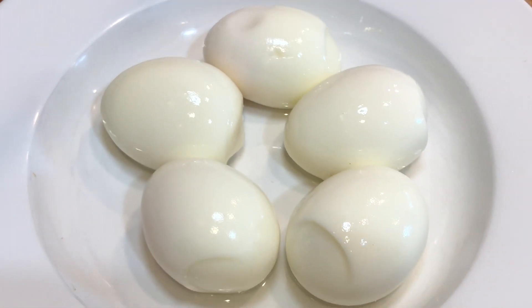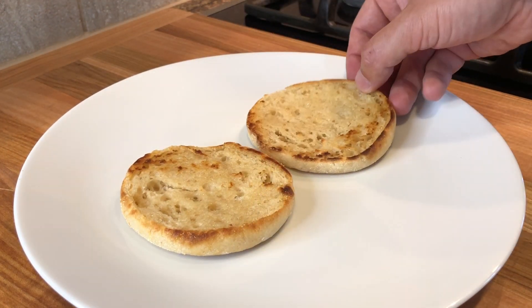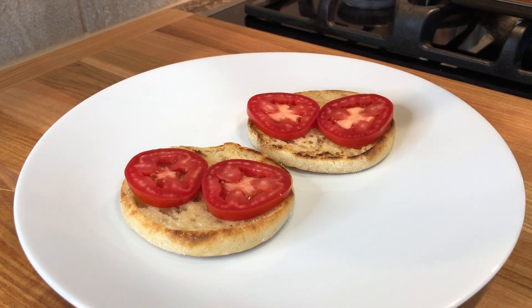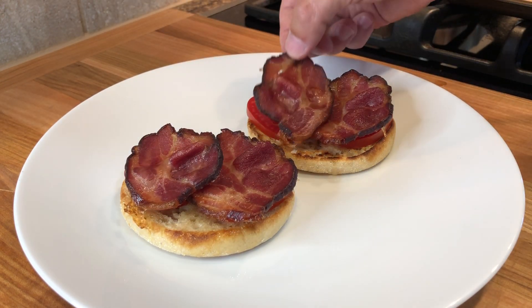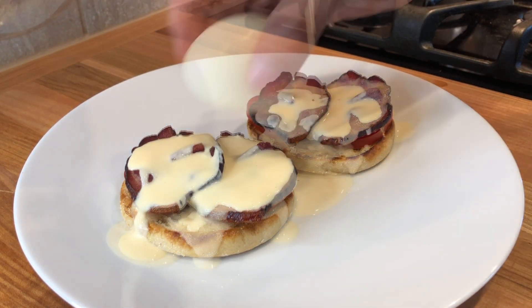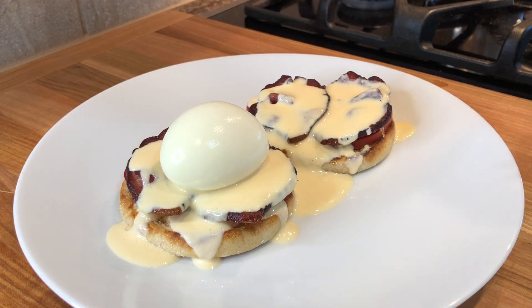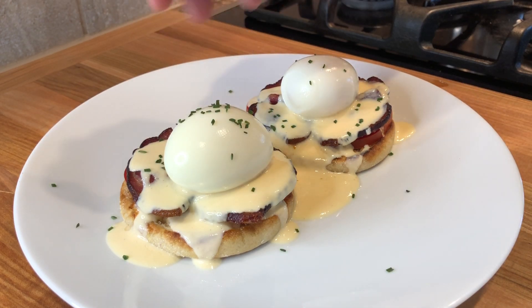And the soft-boiled eggs are ready to be served. I am serving mine today with some Eggs Benedict instead of poached eggs. These are also great to top avocado toast, a pasta carbonara, and any other dishes you wish to top with an egg. Because let's be honest, everything tastes better with an egg. As long as you follow these easy steps, you're always gonna get a perfect soft-boiled egg with a nice and runny yolk.